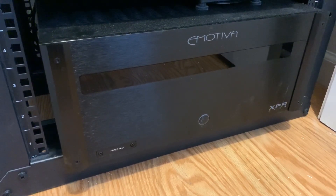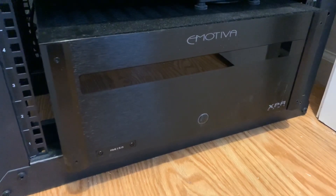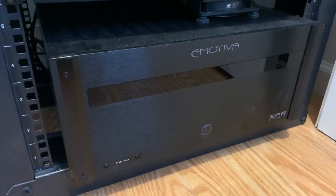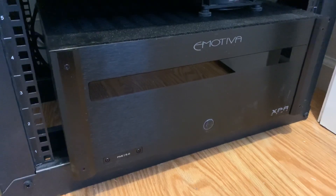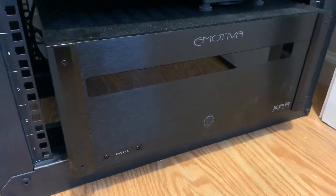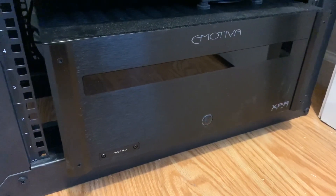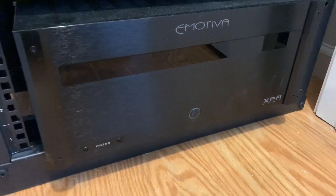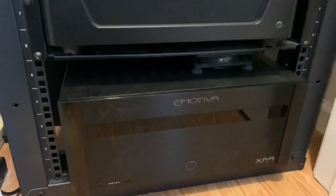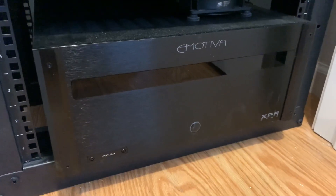The XPA3 Gen 1, which is a three-channel amp, weighed in at 57 pounds. This Gen 3 five-channel unit actually weighs less, coming in at 53 pounds. One of the primary reasons for that is the amplifier class has changed. The original Gen 1 used Class AB, which many audiophiles look for in terms of getting the purest, best possible quality.